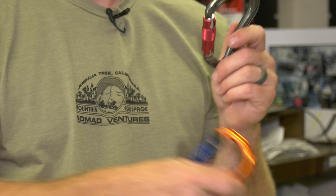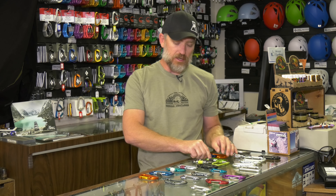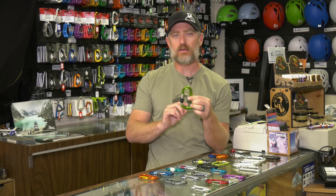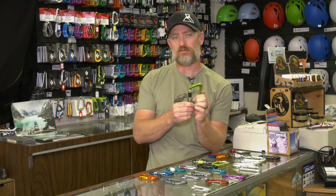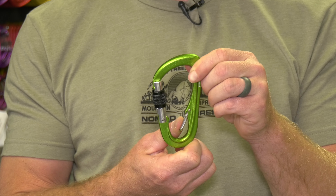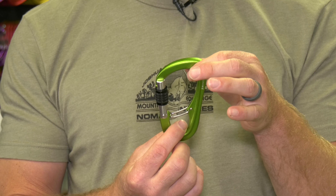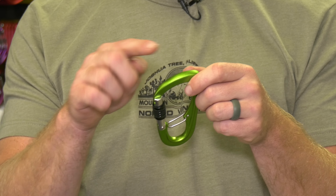Shortly after auto-lockers, the climbing world saw cross-loading becoming a problem — where the belay device could cross over and put pressure directly sideways, weakening the carabiner to about 6 kilonewtons instead of 22 kilonewtons, making it extremely dangerous. Some climbing companies decided to add a safety feature. Some put in a simple gate at the bottom, allowing you to clip into that portion also, keeping the device from rotating and allowing cross-loading.